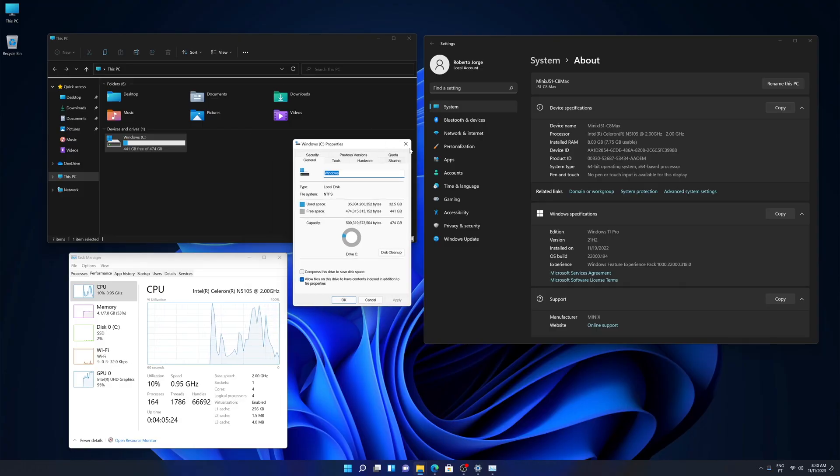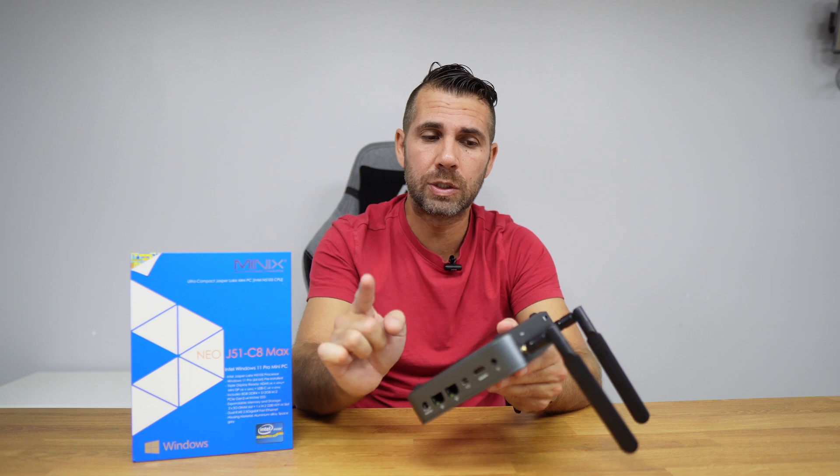It has a quad-core CPU, the Intel N5105, which we have seen in the past, 8 gigabytes of RAM, and 512 gigabytes of storage with Windows 11 Pro.